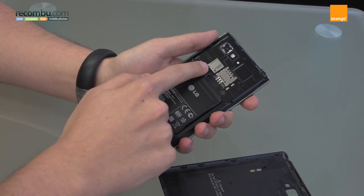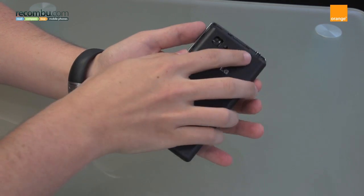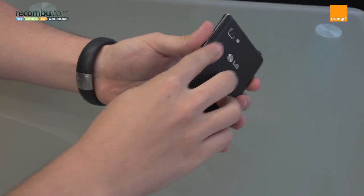There's also your SIM slot and a micro SD card slot. The internal storage on the Optimus 4X HD is 16 gigabytes, but the expandable micro SD card takes it up to 32, so there's actually quite a lot of room for expansion for your content.